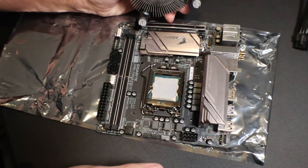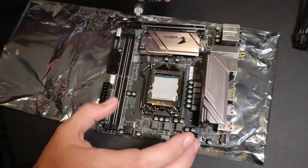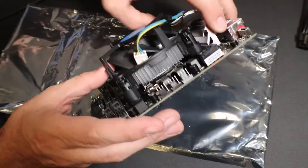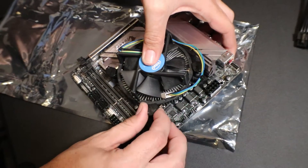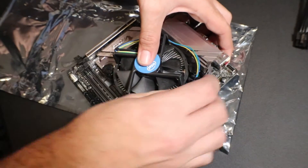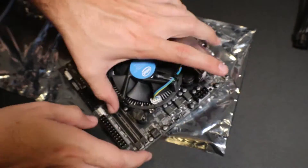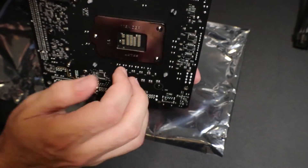To put this heatsink back on, it's very easy — you just line up the holes again. Sometimes you actually want to pick up the motherboard to make sure that the pins get all the way in. You actually want to rotate these pins backwards first, and then as you push them down you can see it'll get locked back into place.